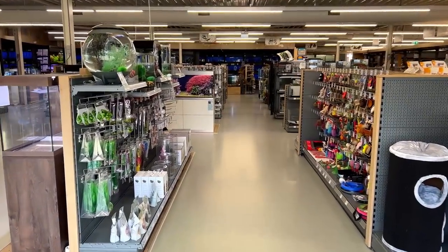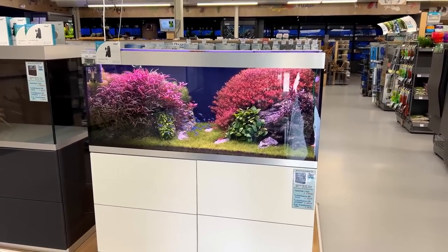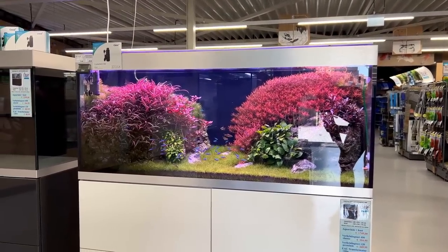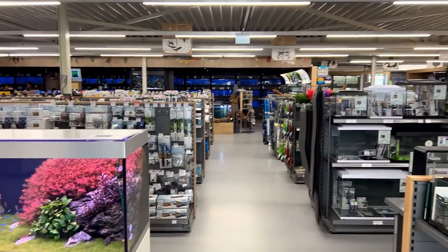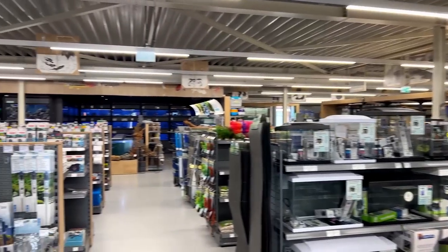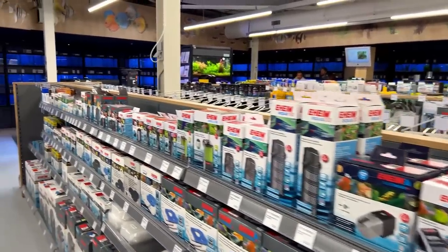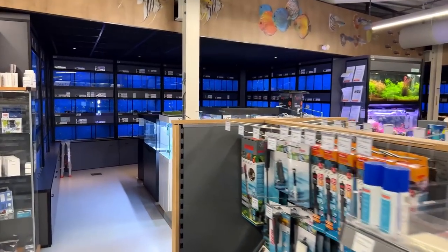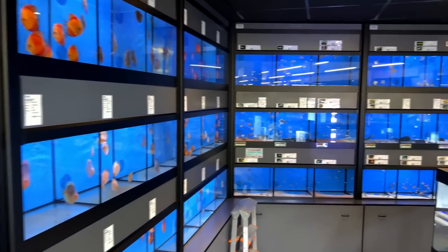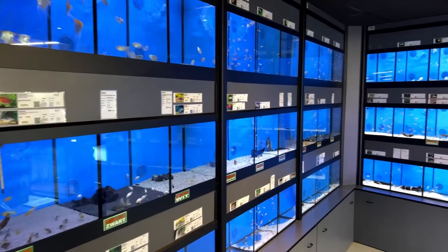I'm going to Heims — not my most local fish shop but the one with the best options, located in Heemstede, about 20 minutes from Amsterdam. The first thing you see coming in is a beautiful Oase Highline 400 — always a bit tricky to film because of reflections but a very beautiful tank. They have cat and dog stuff but it's mostly aquarium. In the middle are aisles with dry goods, filtration, and water treatment. On the left is the fish section — first the discus fish, then on the other side dwarf cichlids, tetras, corys, mostly South American.